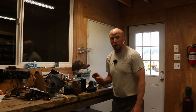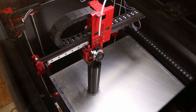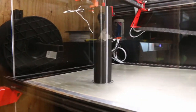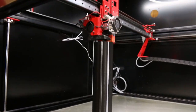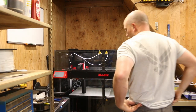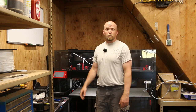Let me show you where the print is currently at. First thing you might notice is that I got LED lights now inside, which really make for a better view. This still has quite a few hours to go on it. And then obviously we've got to put it all together, test it, see if it works.